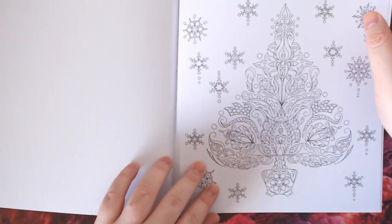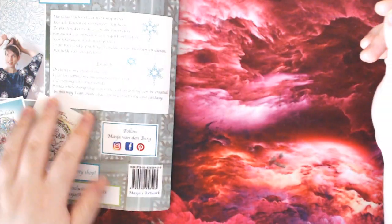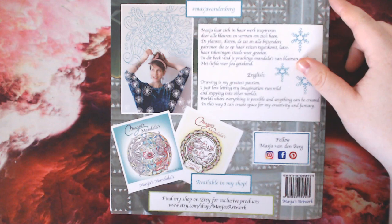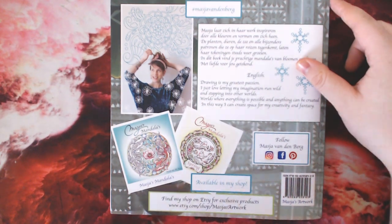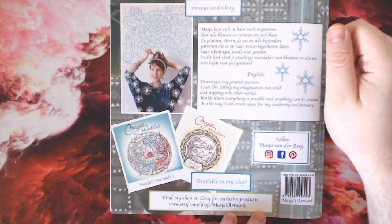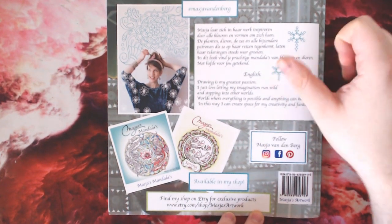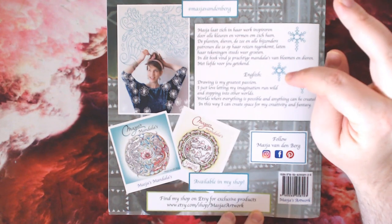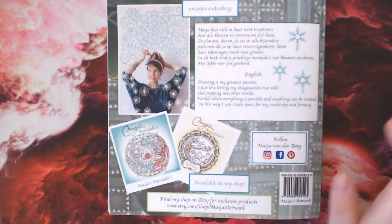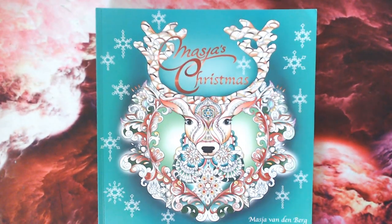There's a gorgeous mandala Christmas tree — you can do so much with that one. And that is it! I kept thinking there were pages stuck together because the paper is so thick. On the back there's information about Maja herself and her Etsy page where you can get all the books, as well as her social media. There's a description in English and I think Dutch. So yes, that is Maja's Christmas by Maja van den Berg, available on Etsy — all links will be in the description box below.